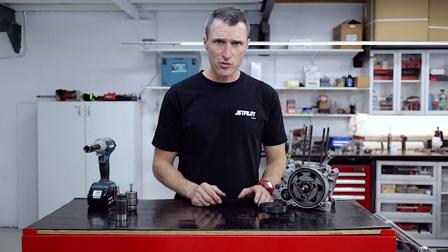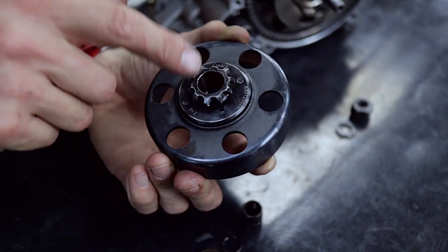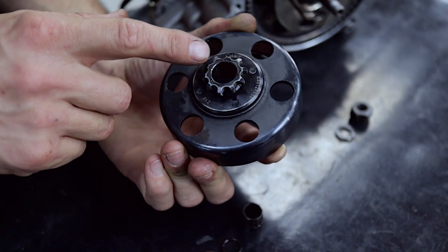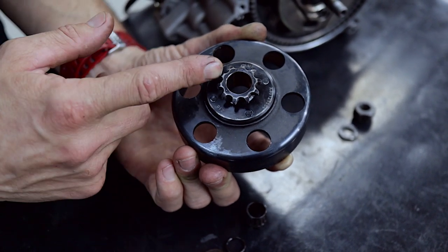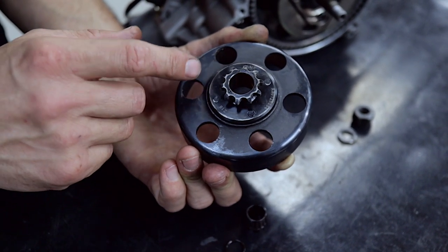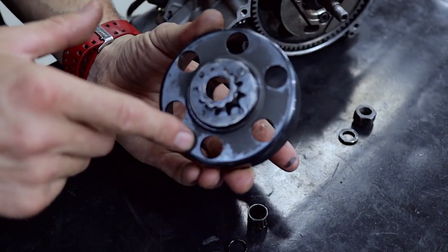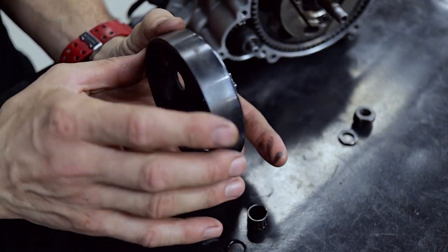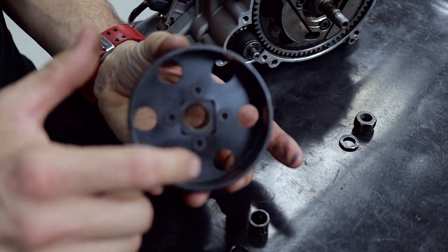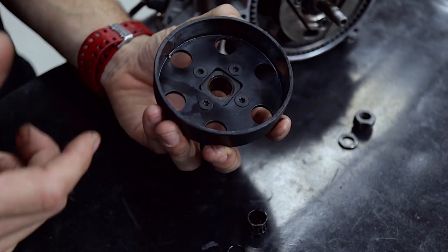Now that we've got the clutch drum off we can inspect it for damage. You can see here that this 10-tooth can go another round — when the case hardening wears through, these teeth get a little bit pointed and they'll start to lean, and then it's time for a new front sprocket, but this one's okay. You can also check the clutch drum for any sort of cracks. The IAME's aren't renowned for it — they're a pretty robust unit. Then obviously we'll get a rag and some brake cleaner and clean out all the old grease, oil, and dirt.